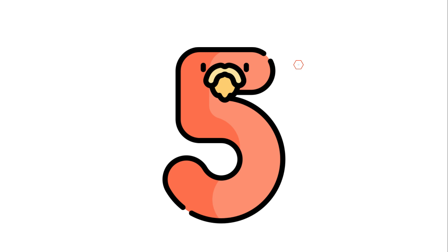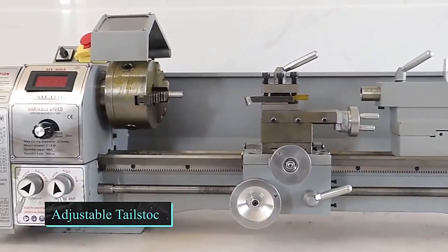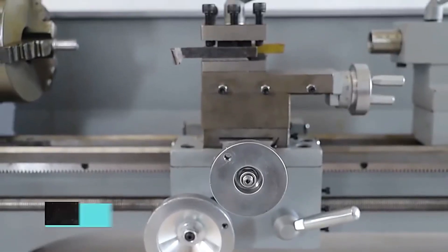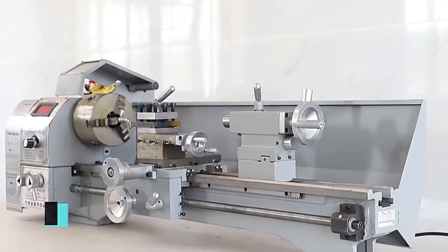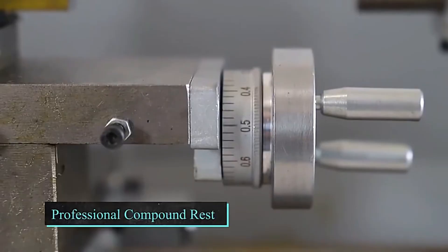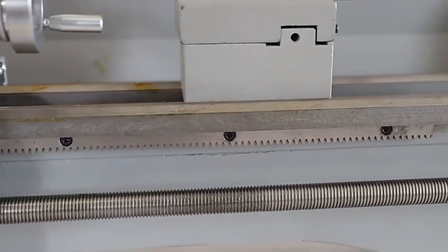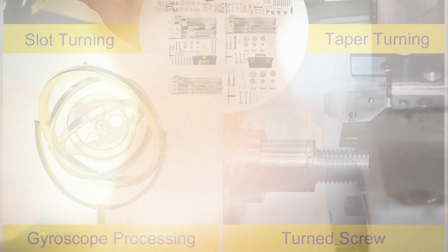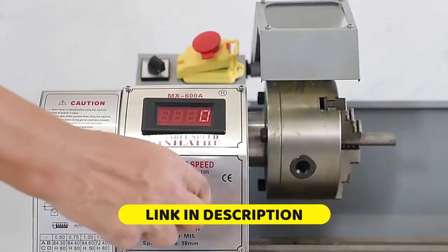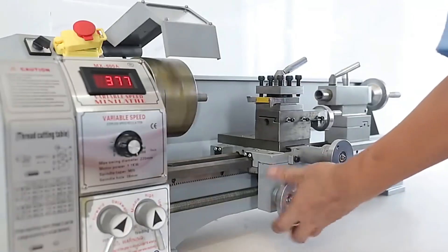Number 5. Seheo 7x14 Mini Metal Lathe. The Seheo 7x14-inch mini metal lathe is a versatile machine designed for both beginners and professionals. With variable speed control from 0 to 2500 RPM, it delivers precise cutting, threading, and turning for steel, aluminum, and DIY model projects. Available in multiple motor powers — 400W and 1100W — with brushed or brushless options, it provides flexibility to handle different workloads. Its large swing capacity and CE certification ensure durability and safety, making it an excellent choice for hobbyists and small workshops.